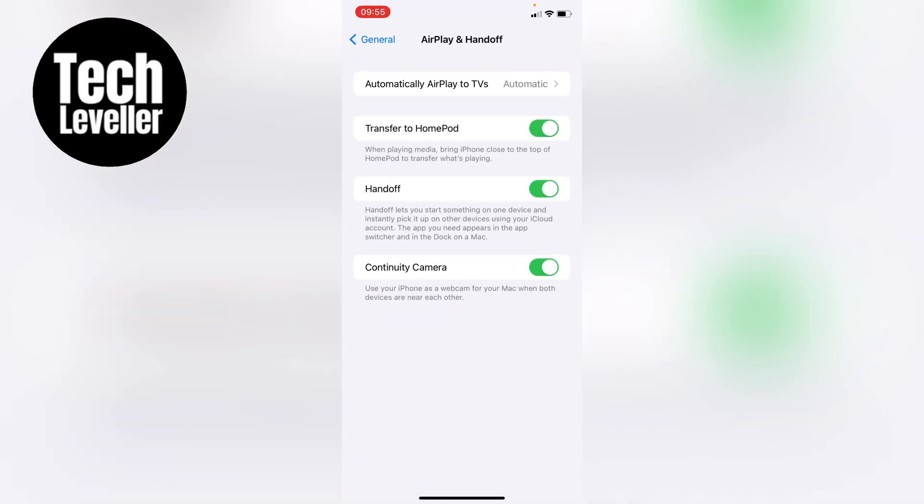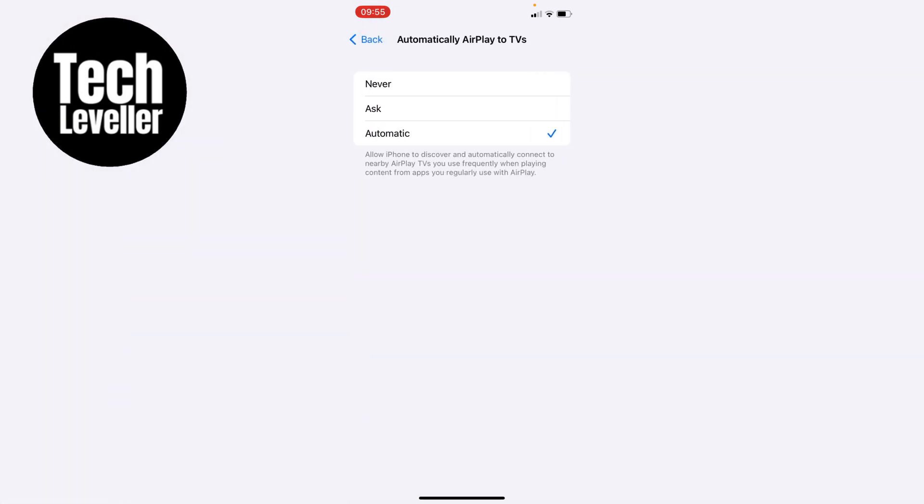Now the first option here, right at the top, is Automatically AirPlay to TVs, and it's currently set to Automatic, so it'll automatically AirPlay without you even asking. So what we want to do is tap into this. If you don't want your iPhone to automatically AirPlay to TVs, you can either have it set to Ask.